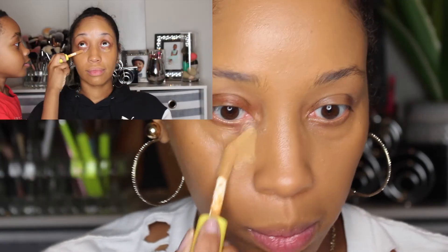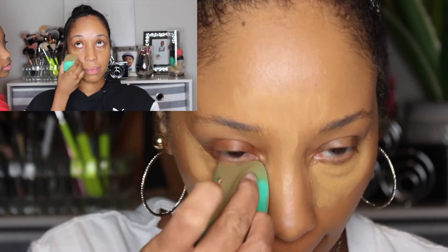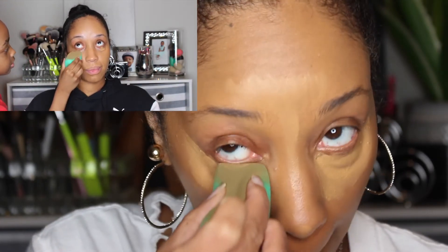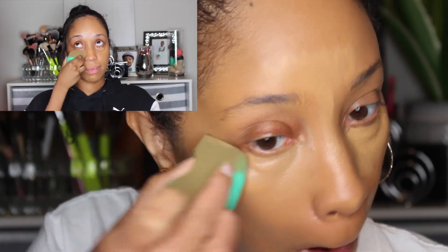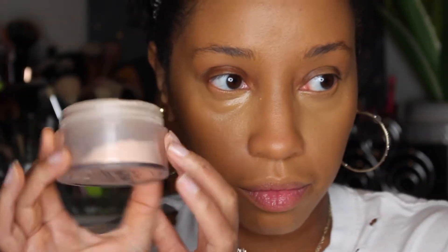I'm going in with my Oma Beauty Stay Woke Concealer, which is a really creamy, full-coverage situation. It's also super lightweight and you don't need a ton of it. Then I'm setting my concealer with the Too Faced Peach Perfect Powder.